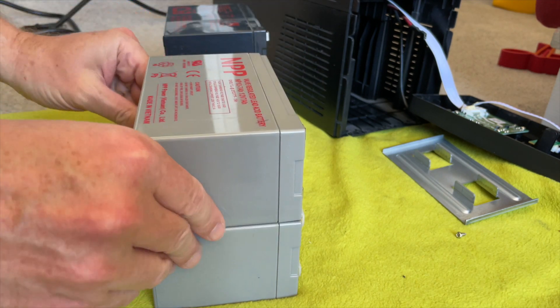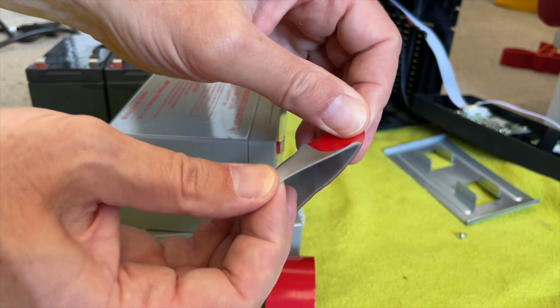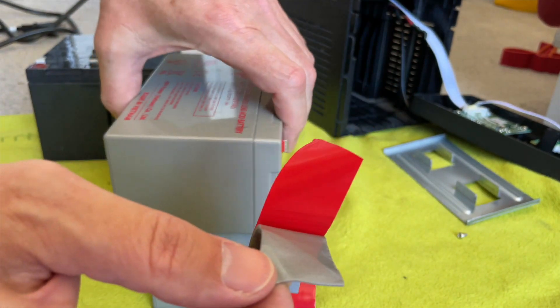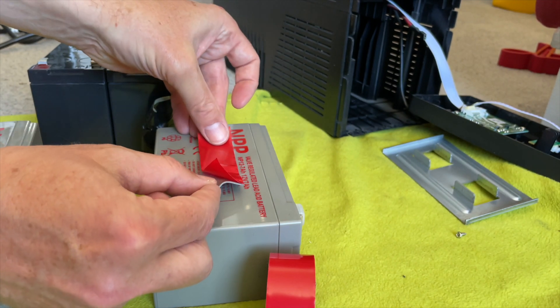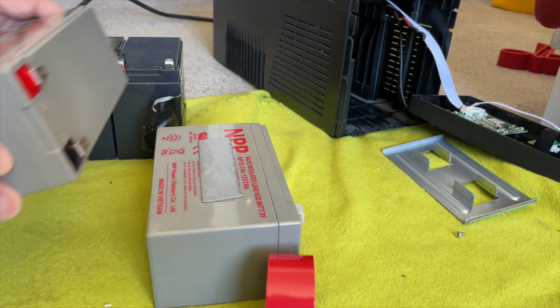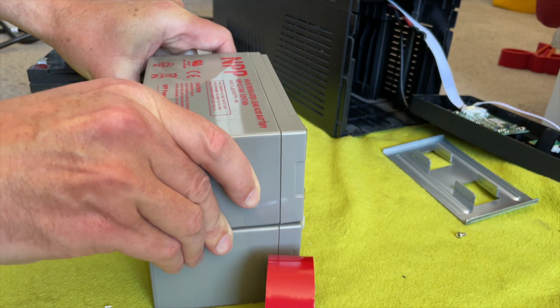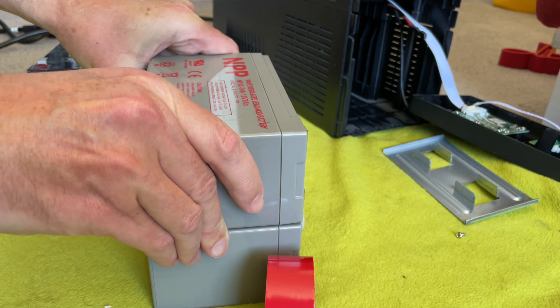Stack them on top of each other, and in order to keep them in place I used some double-sided molding tape, applied it to one battery and put the other one on top. Make sure they fit exactly, because the available space in the case is quite tight and they need to be lined up exactly to slide in without getting caught. Regarding the brand, NPP is a good brand. They're about $20 a piece, so the whole set is $40.